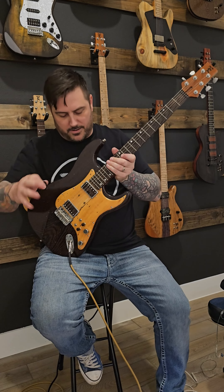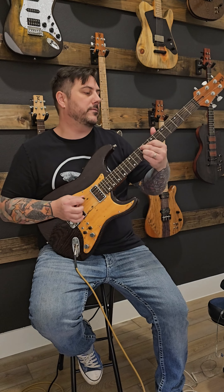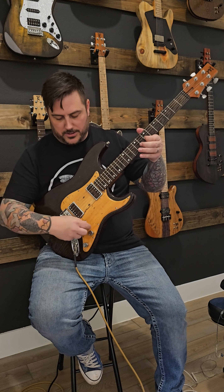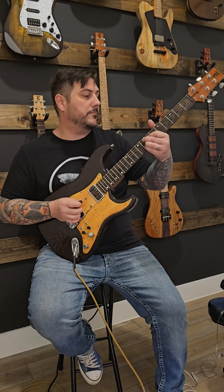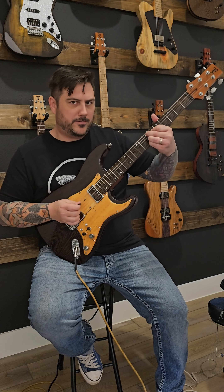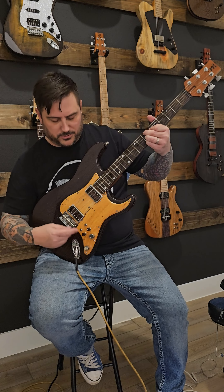So let's just hear what it does. I'll turn just the bridge pickup on. Let's color in some neck pickup on this too, and dial back just a little bit. Now let's put the neck all the way up and back off just a little bit of the bridge.